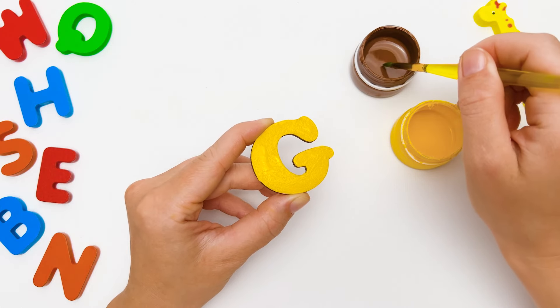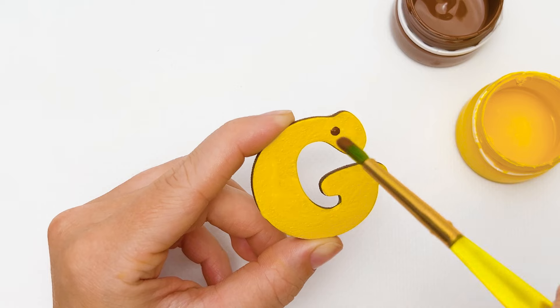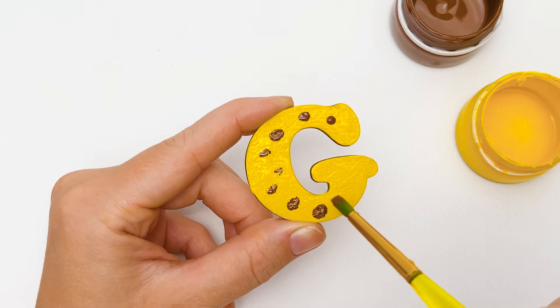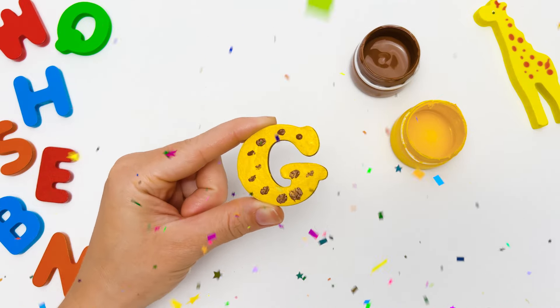Now I will use some brown paint to make spots on our letter. Giraffes have brown spots all over their bodies. Yay, we did it, friends! This is the letter G, and it looks great!